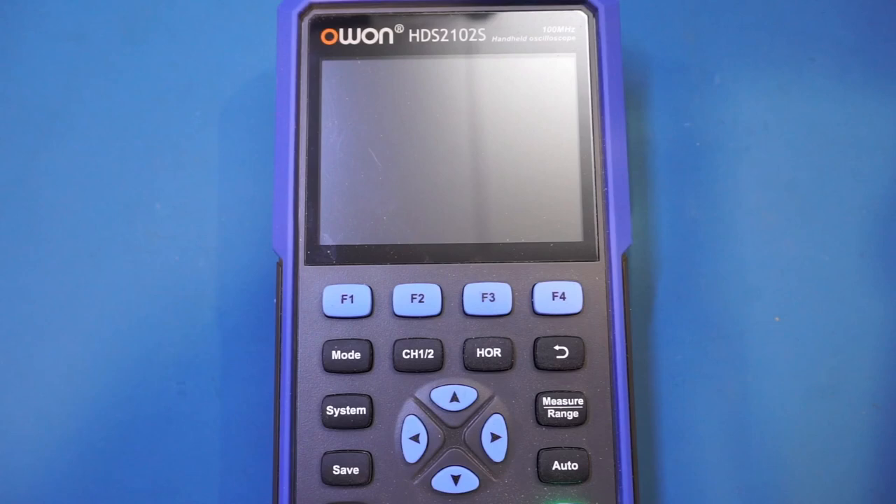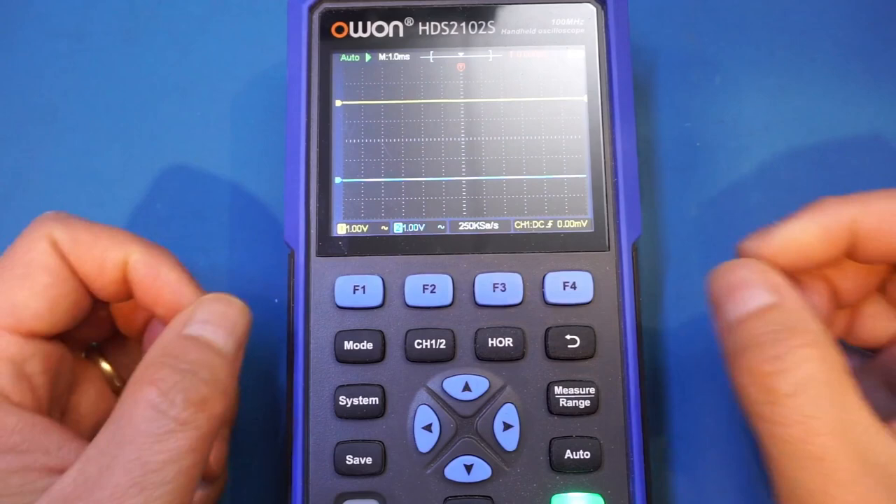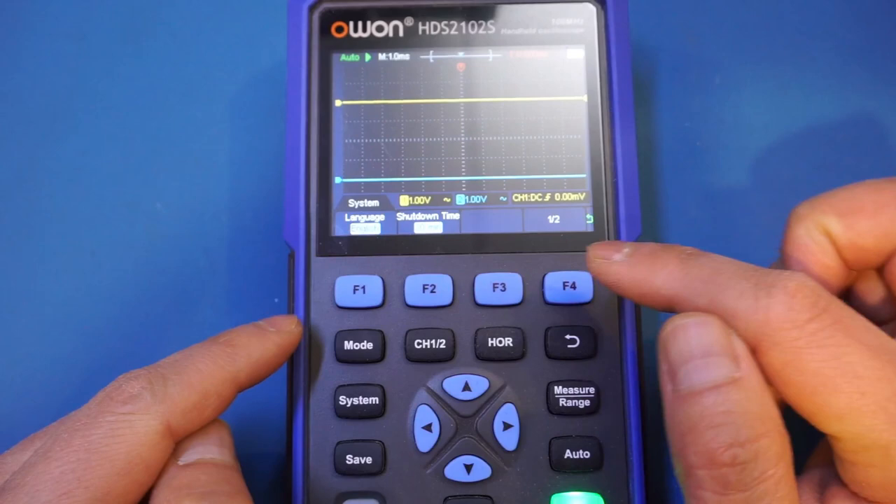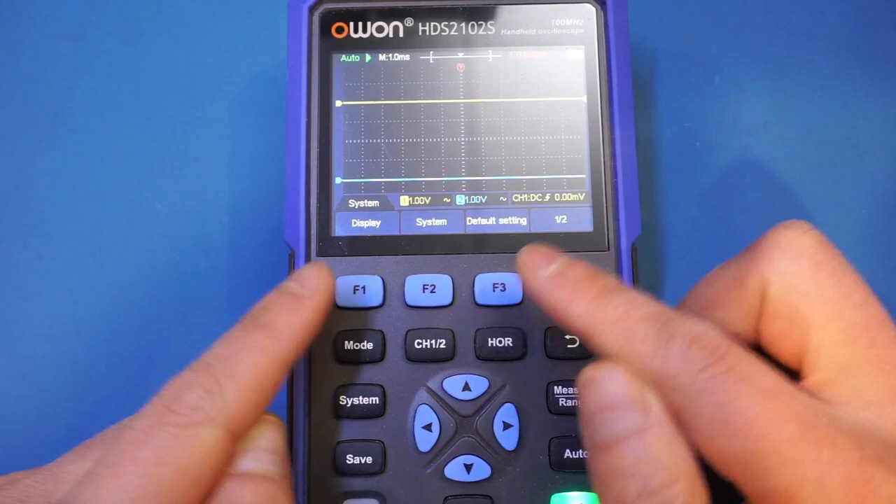Let me boot it up again. Let's verify the version number here. Everything is in Chinese now — let's change it back to English. There we go. It would be nice if it had kept the language setting, but anyway.